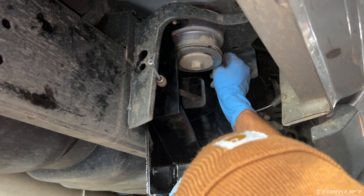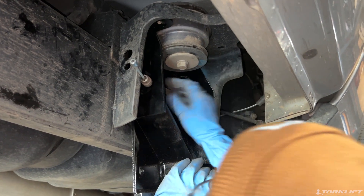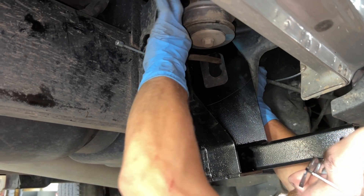When installing the driver's side, feed the parking brake cables through the tie-down and frame holes.